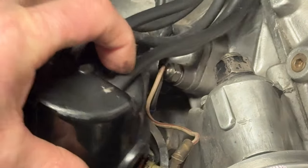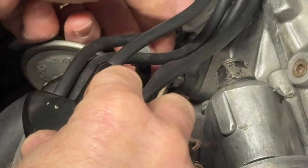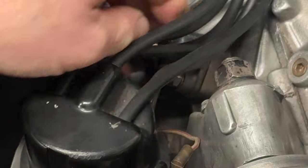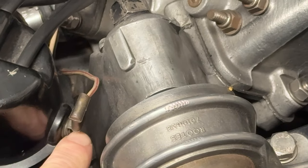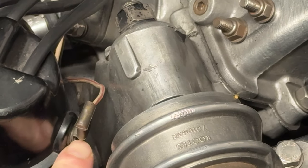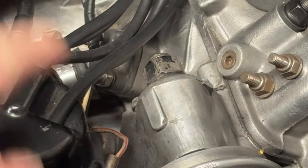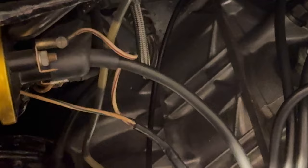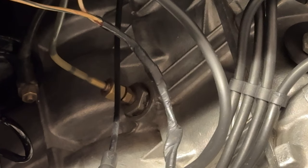We'll pop that back on. With this being an early distributor you can get different types of caps — ones with push-on leads, almost like a U-shaped connection. That's for a different shape of distributor cap. That's the power lead from the coil, which runs up as the ignition lead. We've got good power to the distributor, so we've got a good spark.